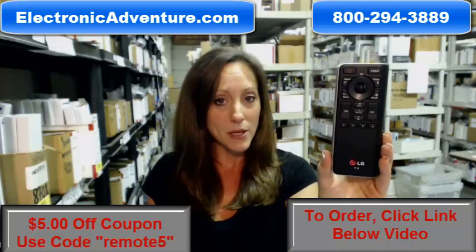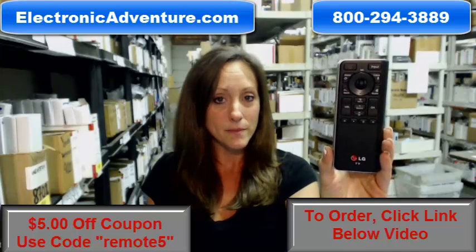But if you're more comfortable shopping over the phone, somebody will be there to assist you. Thanks for shopping at ElectronicAdventure.com. Thank you.